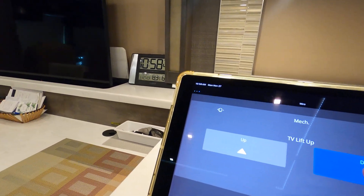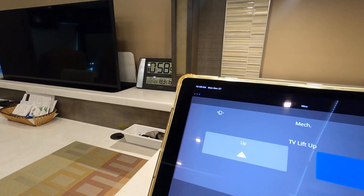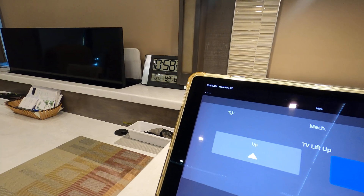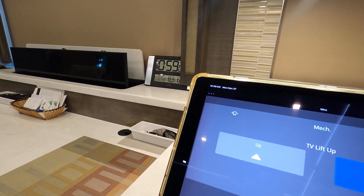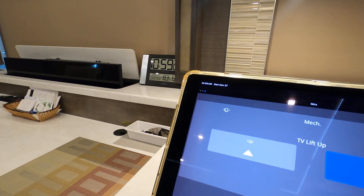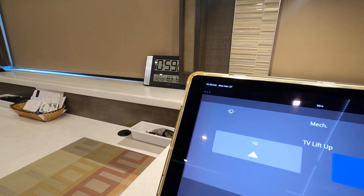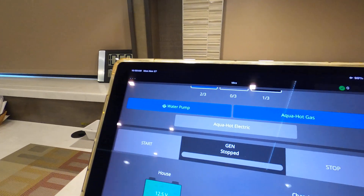I'm going to take the TV back down. I think I've pretty well summed it up. I'm going to go through the Go Power panel once I get this TV down. You can't run the slides with the app, which is fine because it would be a bad idea anyway.